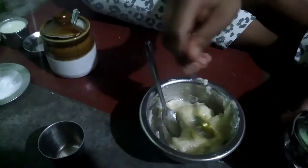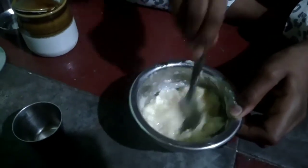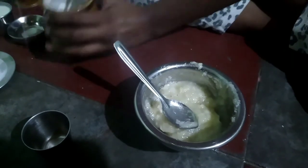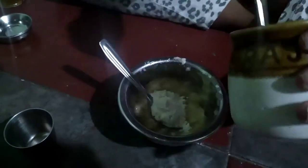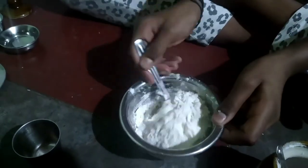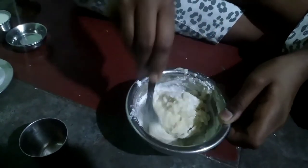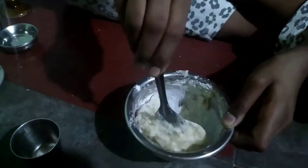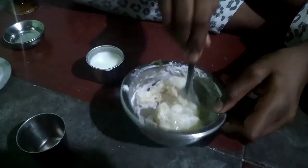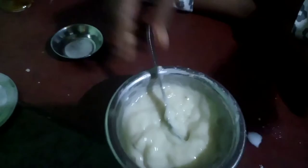Add salt, sugar, and pepper. Let's put it all together. Now I am going to add some baking soda.